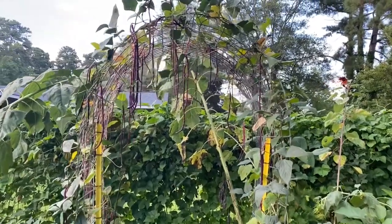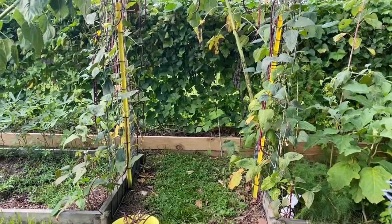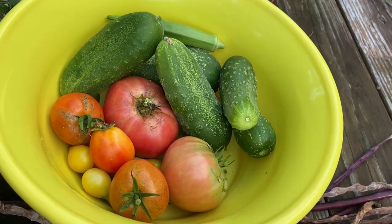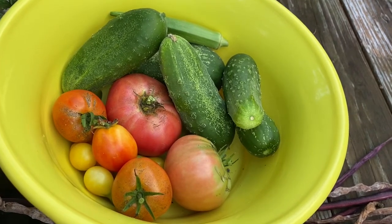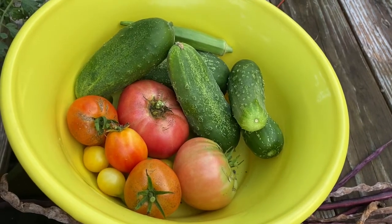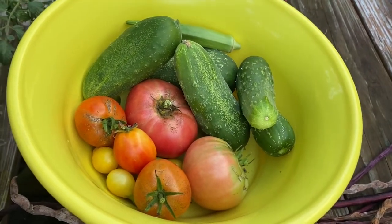When you create an arch with a $20 cattle panel from Tractor Supply, it makes for a really, really pretty vegetable art piece. I picked that from just a small area of the backyard garden and I'm getting ready to head to the big garden in my neighbor's yard to pick more. It is completely possible to feed your family using just a small area of your yard. Or if you don't have a yard, you can plant some tomatoes and cucumbers in a pot on your front steps and grow fresh food for your family.